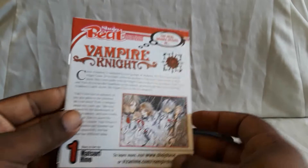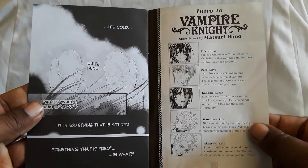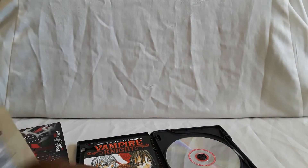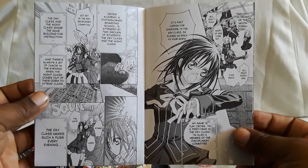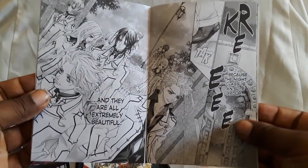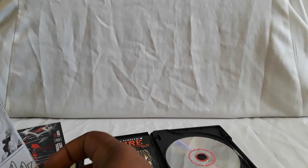I'll show you guys some of the art here. I used to see these quite a bit — every now and then you'd get some releases, and even in Newtype USA magazine you would get manga samplers. I don't want to show too much in case I accidentally give something away. Yeah, very nice artwork. This is one I've thought of picking up and reading because I hear it's pretty good.